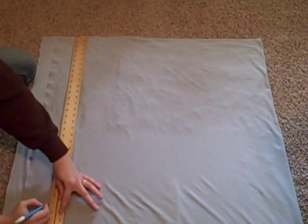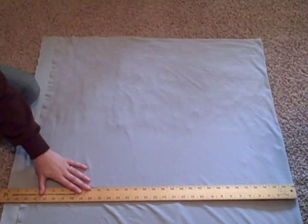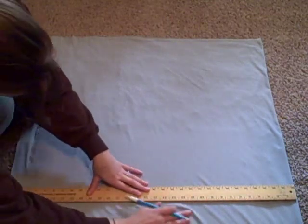Decide how long you want your skirt to be and add six more inches to that number. Mark and cut your fabric to that length and leave it the entire width of your fabric.